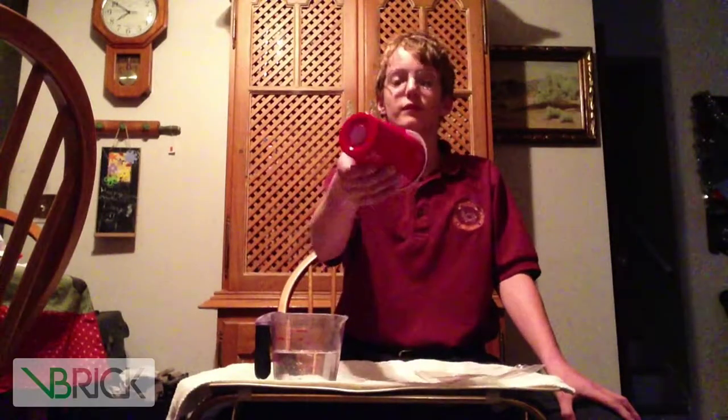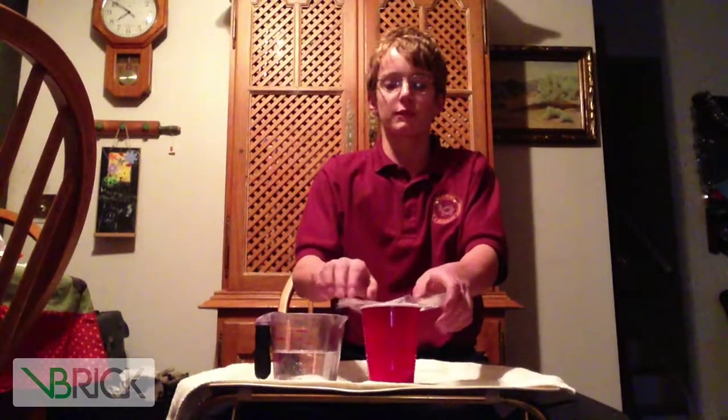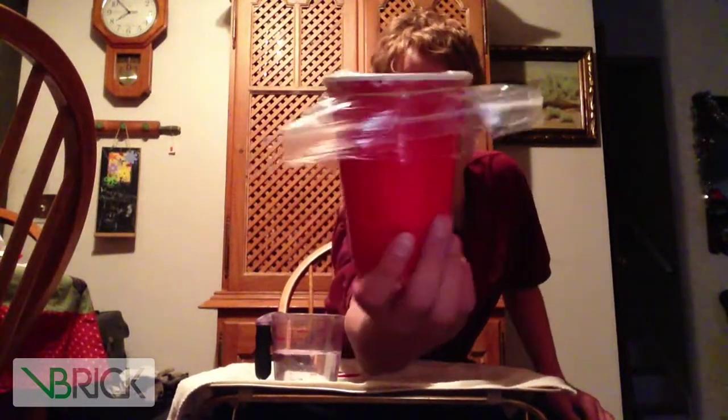First, what you want to do is take your plastic bag and put it on top of the plastic cup, like so. Then to hold it in place, you want to put rubber bands over the top. I'll skip forward so you don't have to watch me put the rubber bands on. Okay, I finished putting the rubber bands on it.